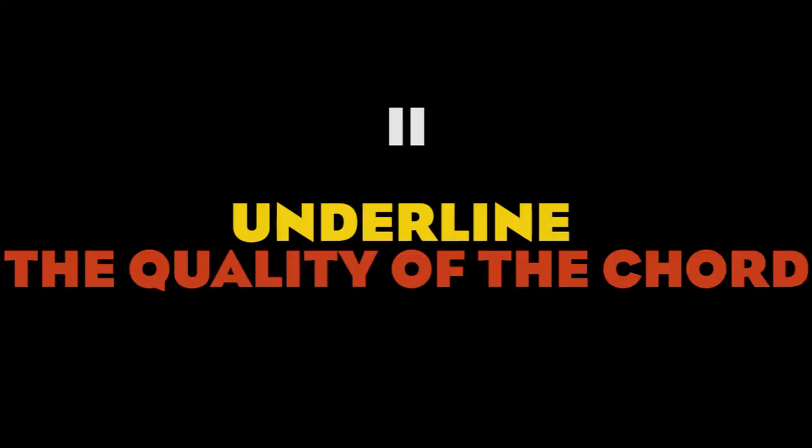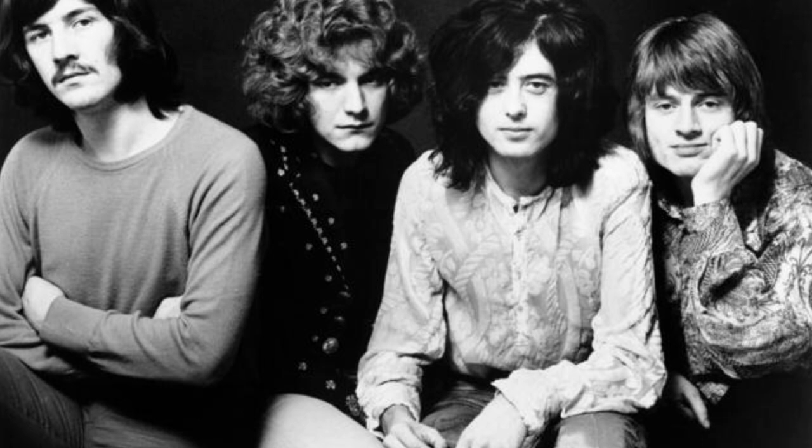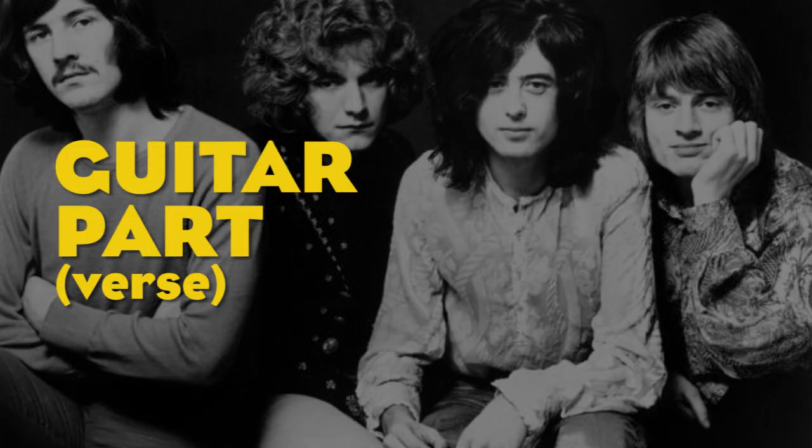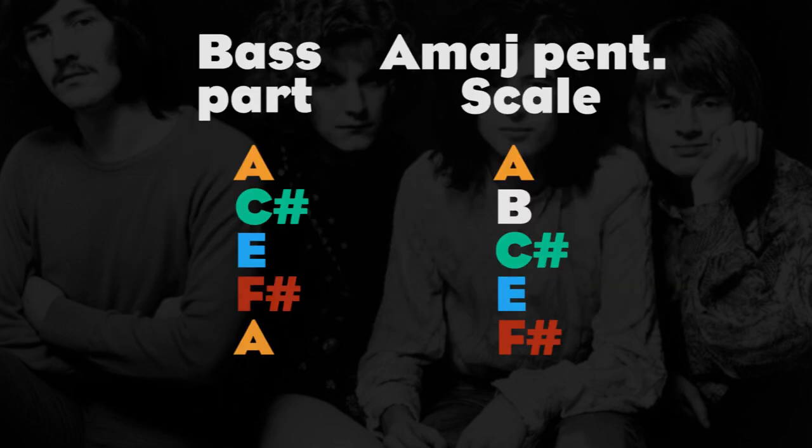Number 2: Use licks that underline the quality of the chord. This is what I find to be the most interesting feature of Led Zeppelin's bass parts. Jones makes a large use of fills that are in fact almost complete scales. Underlining the 3rd or the 5th of a chord is pretty common in rock music, but Jones often inserts also other notes belonging to the chord. The verse of 'What Is and What Should Never Be' revolves around two chords, A13 and E7. Under the A13 chord, the bass hits R, major 3rd, 5th, 6th and 8th — so it's practically voicing an A major pentatonic scale.